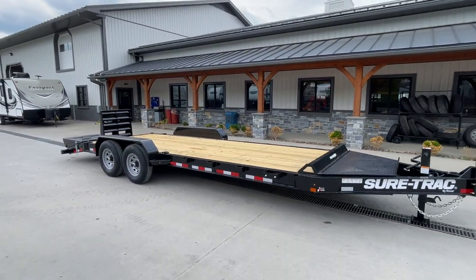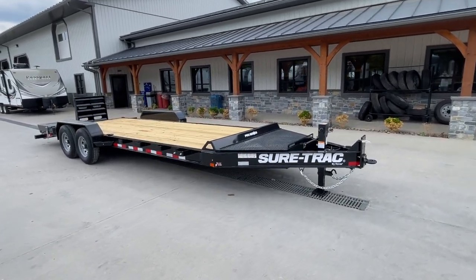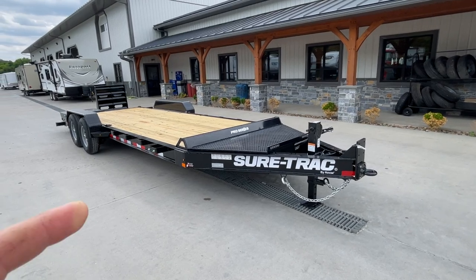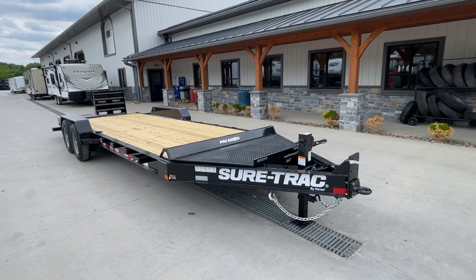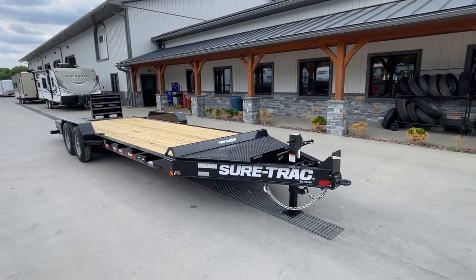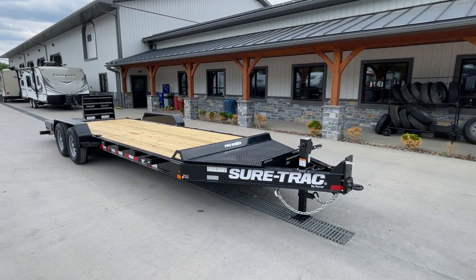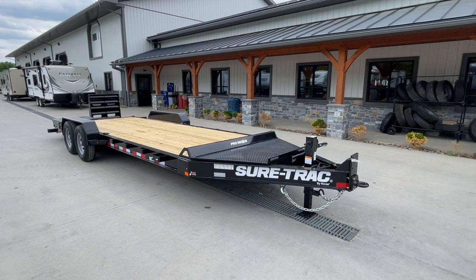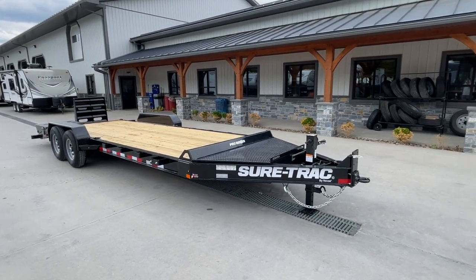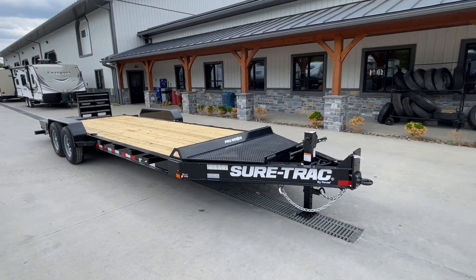I refer to them as full width just because they cover the whole back end of the trailer. So this is their new model. Unlike previous versions, this will count tongue weights. Even though they're tandem 7k axles, we're going to call this a 15-4, 15,400 GVW. Same trailer with 8,000 pound axles, they're rating for 17,600 pounds. And then this same model's also available with tandem 10,000 pound axles, which would be a 22,000 pound rating.